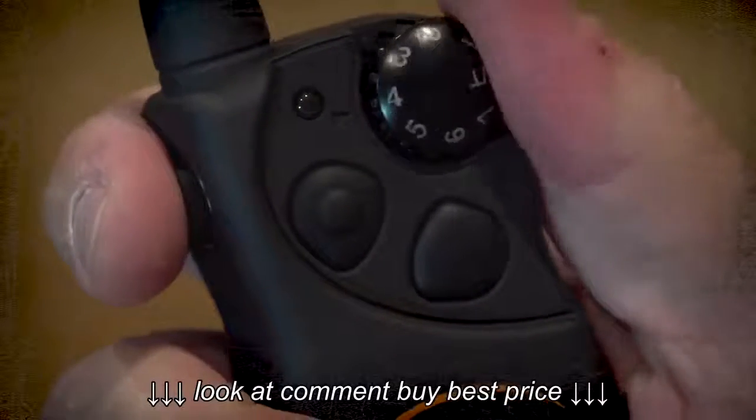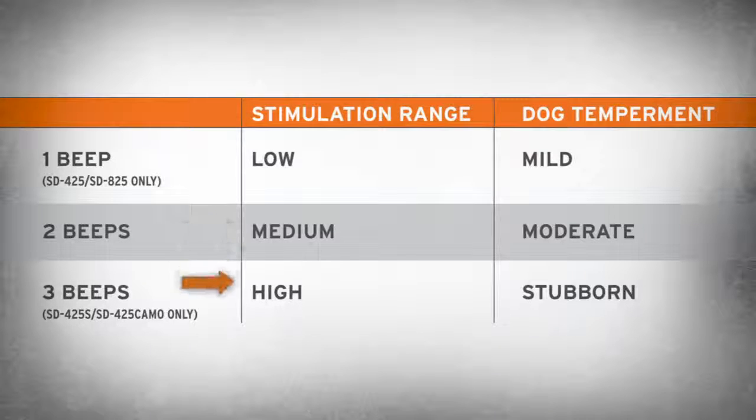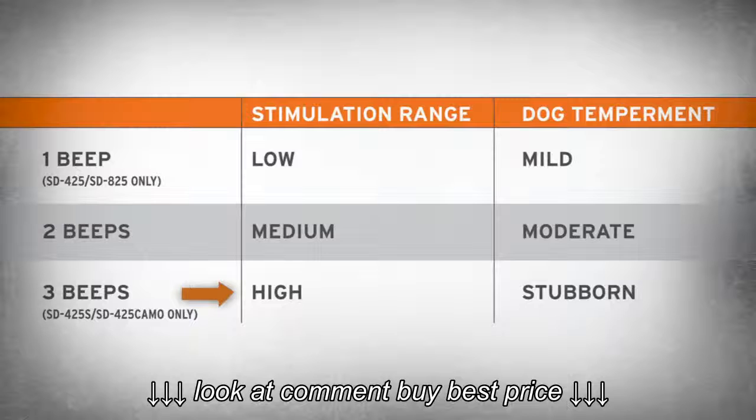The default range setting is two, medium for the SD425 and SD825, and three, high for the SD425S and 425 camo.